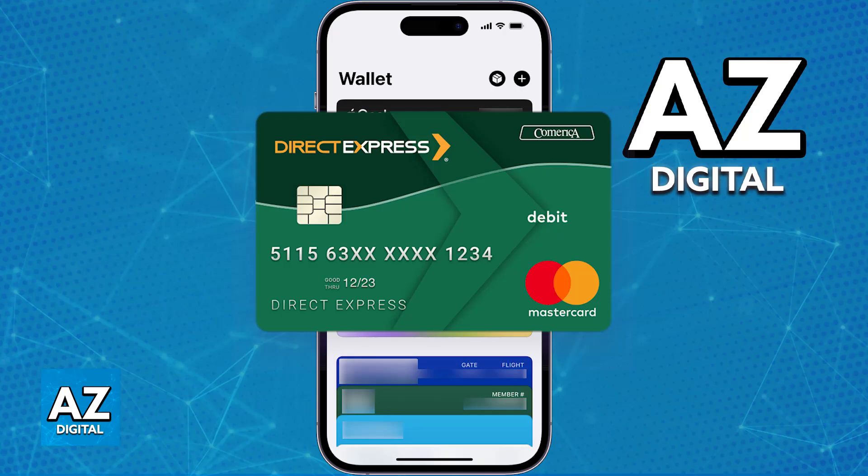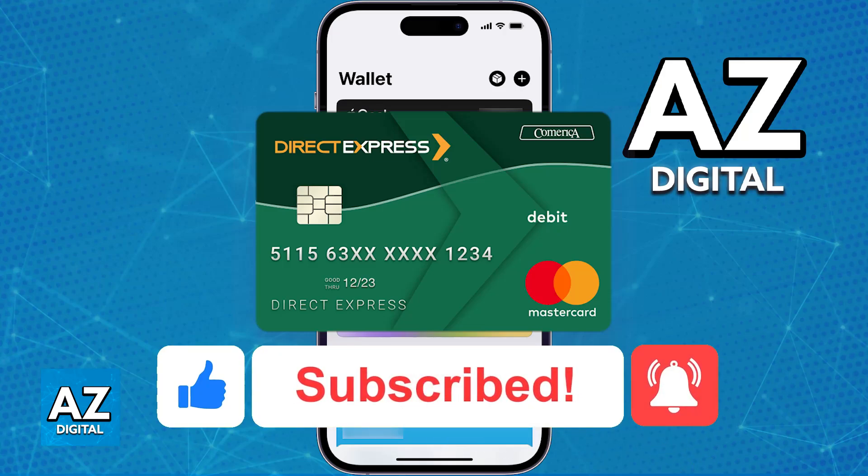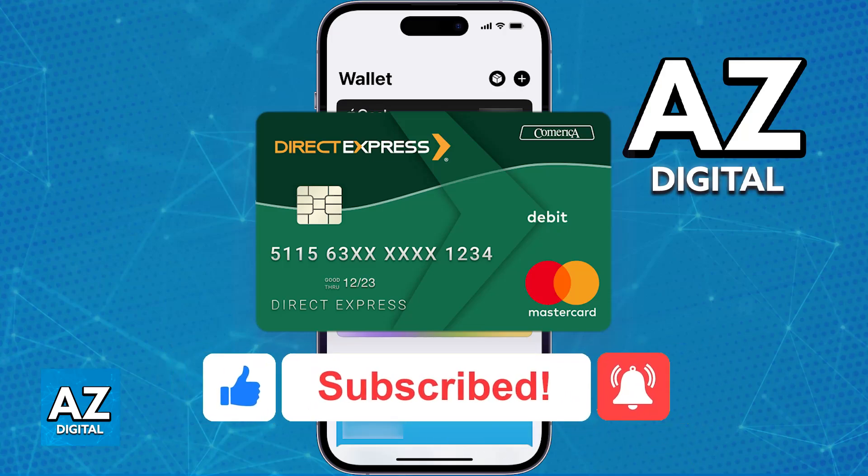I hope I was able to help you on how to add a Direct Express card to Apple Pay. If this video helped you, please be sure to leave a like and subscribe for more very easy tips. Thank you for watching!